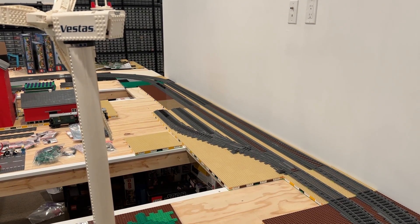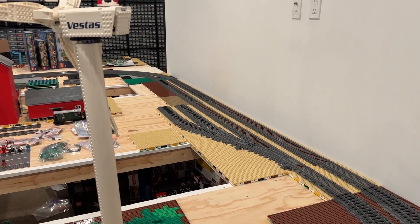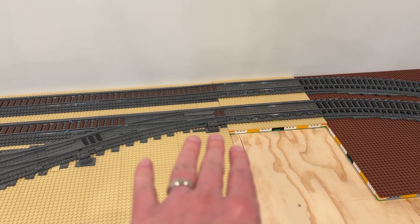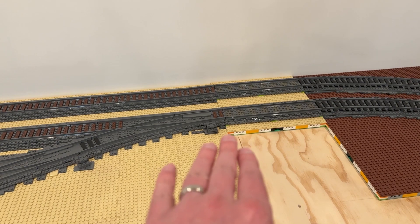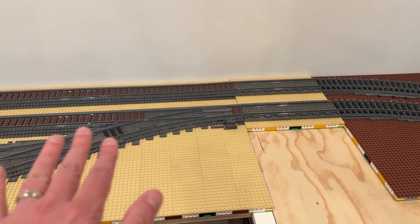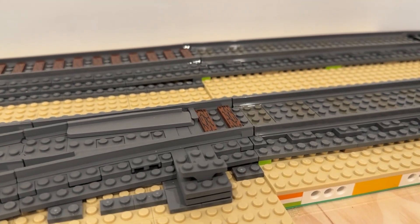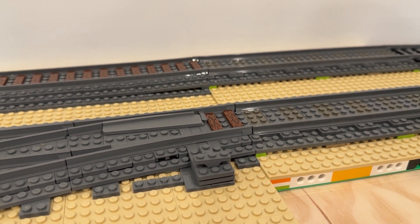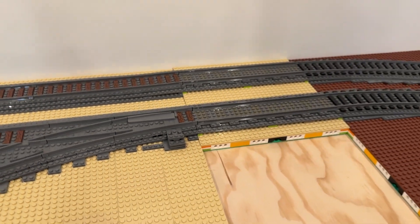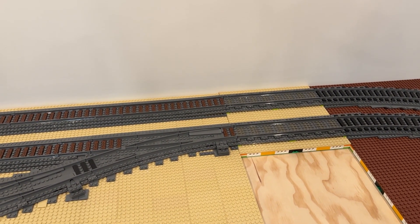Moving to the other side of the layout, there's still a little bit of an issue at this point where there's a height difference between the tabletop and the bridging piece underneath. This leads to a height discrepancy where the track doesn't fit together seamlessly. I'm going to do a little more work on that once these modules come off for the train show, just to ease the discrepancy and make the transition a little more fluid.